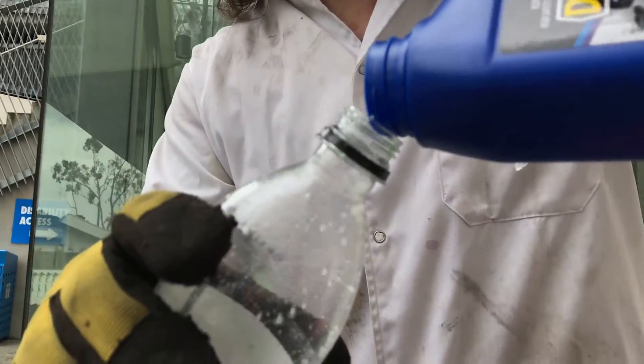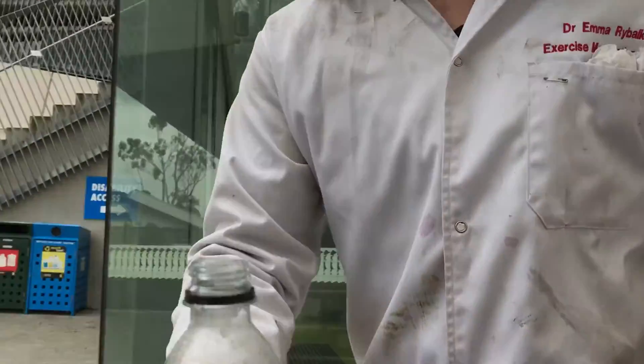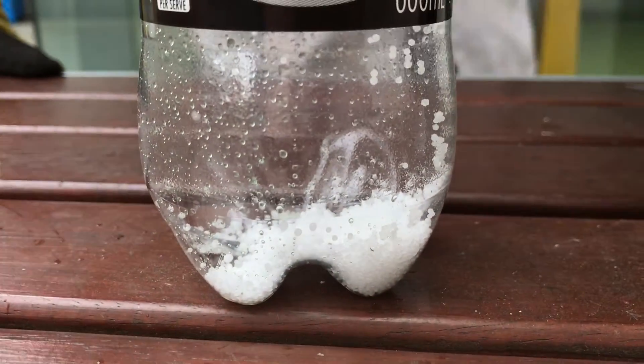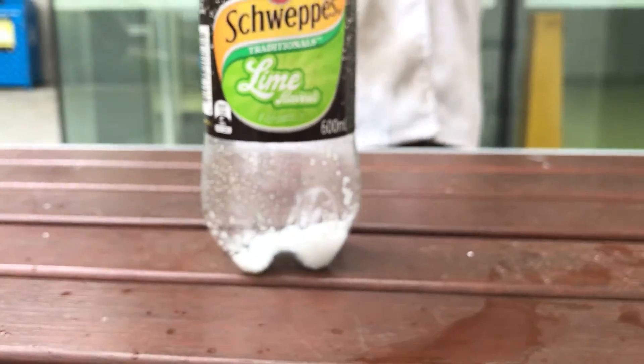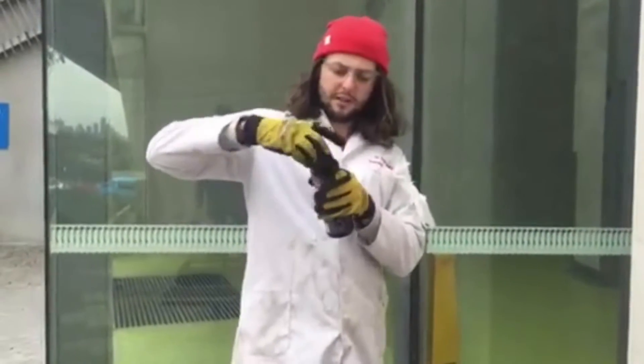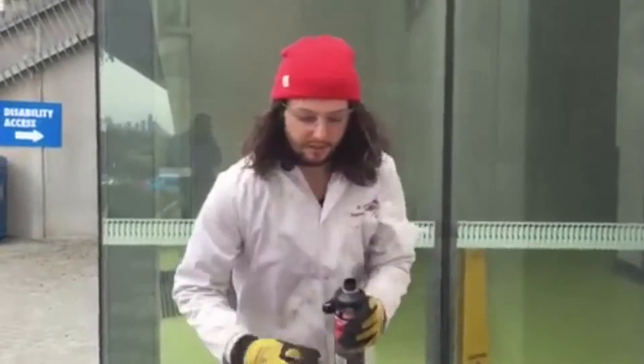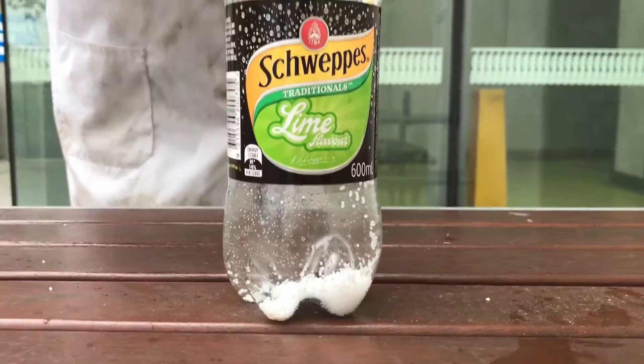These pellets are good because they're nice and small, which gives a larger surface area, meaning the reaction will happen faster. I'm wearing safety glasses because this could be a little bit dangerous, but that's alright because I'm also wearing a lab coat.